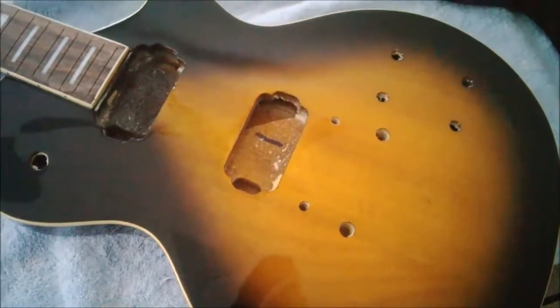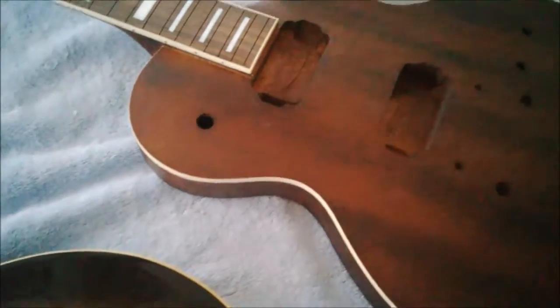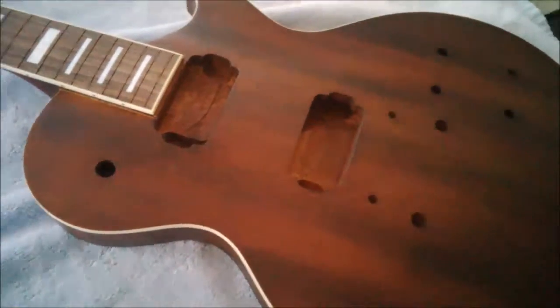Hey guys, it's Mike. It is Monday, December 19th, and it is cold and raining outside — just a nasty day. So that's going to give me an excuse to work on these two guitars.